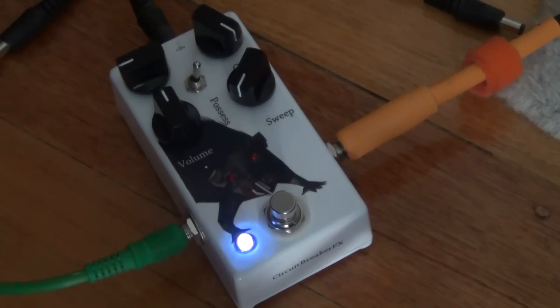So, that's it. Check out my channel for more guitar pedal demos and tutorials, and for the build report for this pedal as well. Thanks for watching.